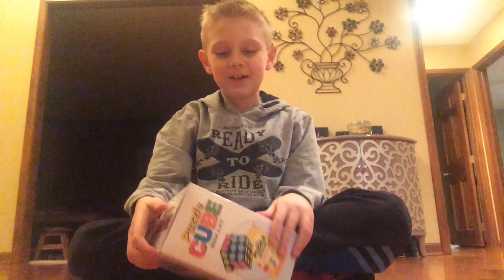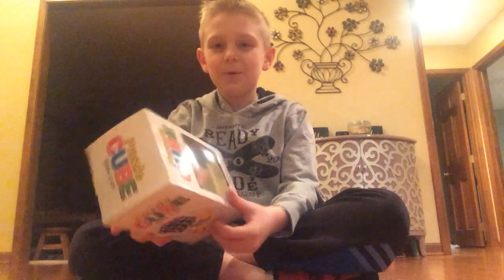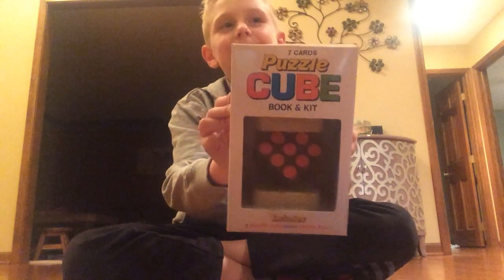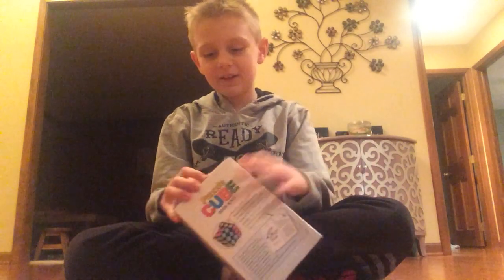Hey guys, welcome back to another video. So today I'm going to be opening this cool Rubik's Cube thing I got at this math place. Let's start opening it up.